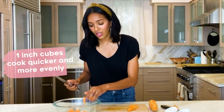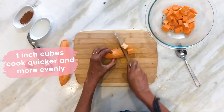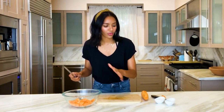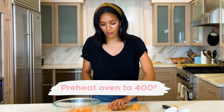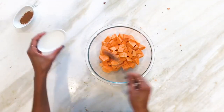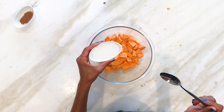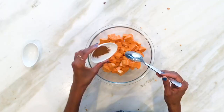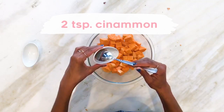The reason why I like these cubes this size is because they cook a little quicker, and that's always important, especially when you're trying to move through a recipe quickly. Also make sure your oven is preheated to about 400 degrees. Now we're going to add about a half a cup of coconut oil — we really just want to coat the sweet potatoes — and then about two teaspoons of cinnamon.